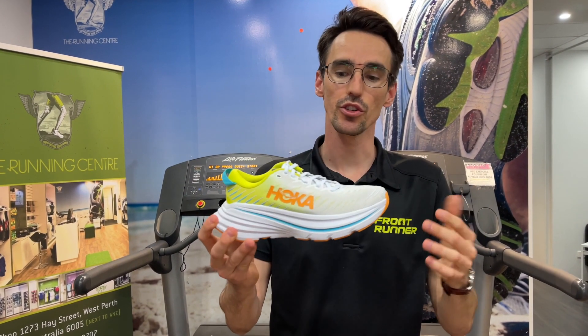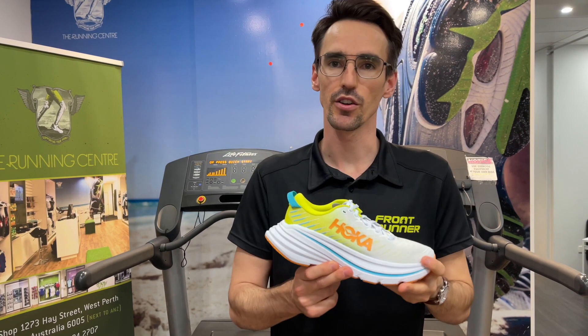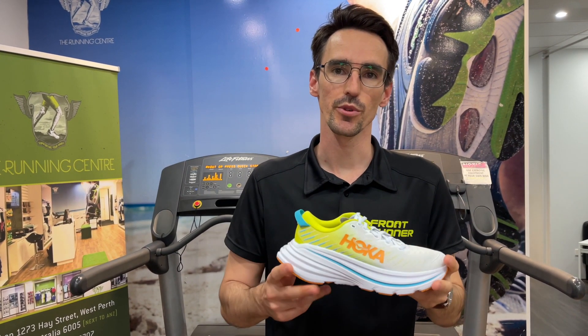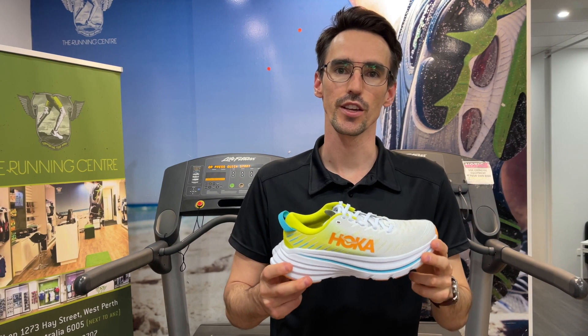Come on in, give it a try — we're really excited and we'd love to get it on your feet. Check us out in West Perth or at www.therunningcentre.com.au. Cheers.